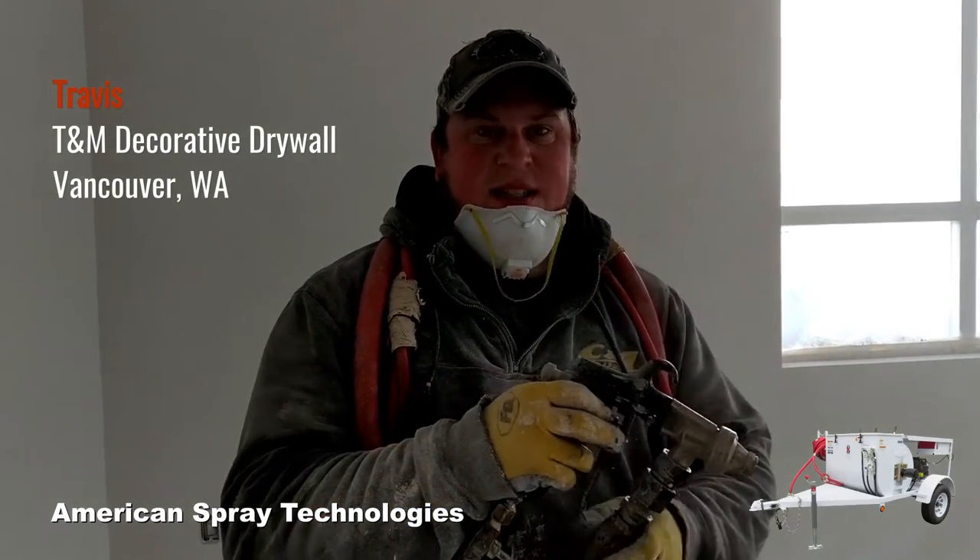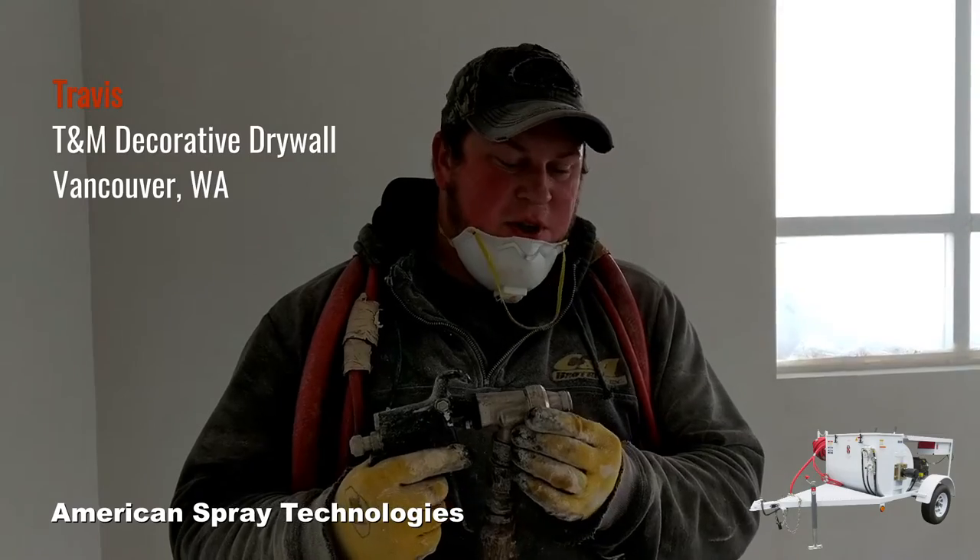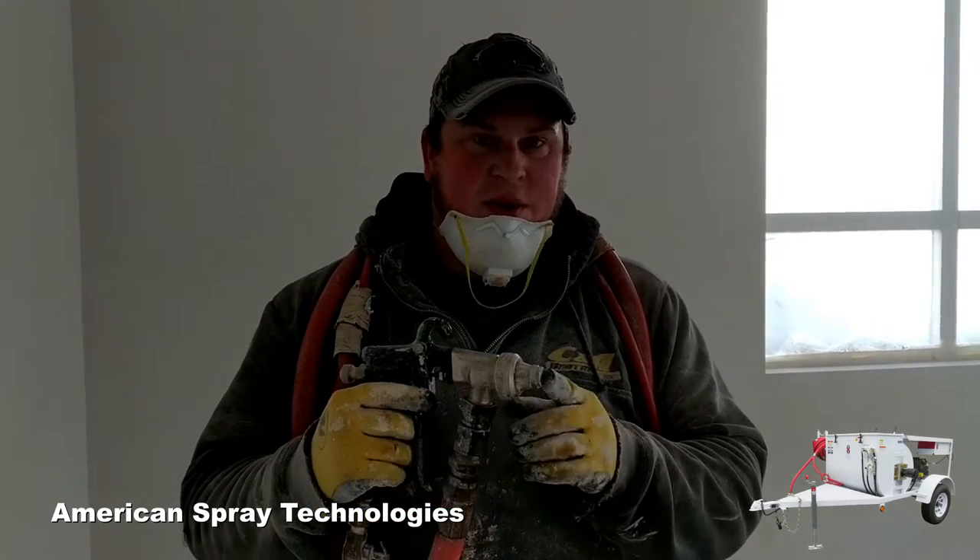I'm Travis, owner of T&M Decorative Drywall. This is a Binks 7E2 and I'm going to show you how to do orange peel texture with a 702 tip.